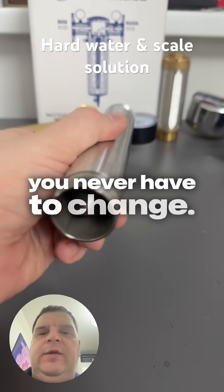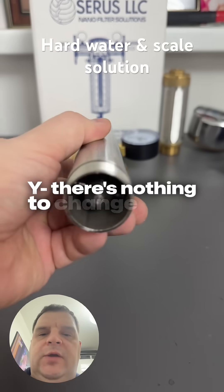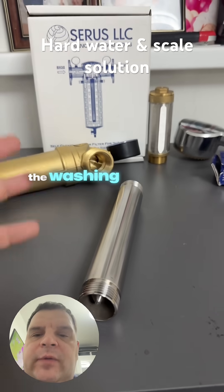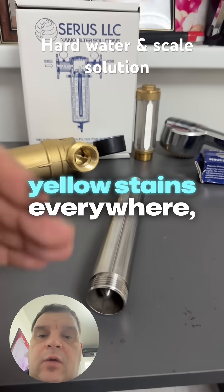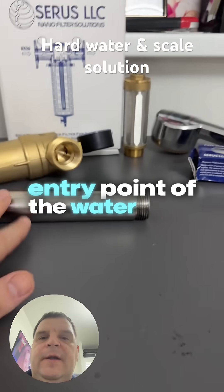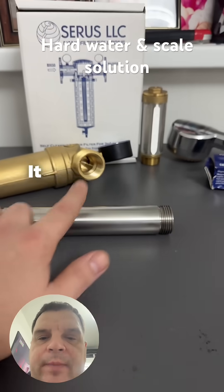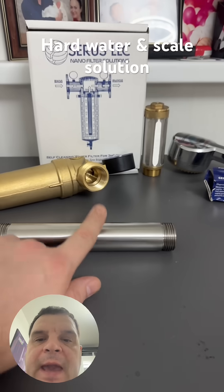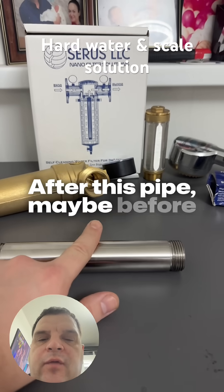There's nothing to change here — it's completely maintenance-free. So if you have washing machine issues or yellow stains everywhere, your full solution should be at the entry point of the water. Run it through this pipe — it will make soft water and acts as an anti-scale device.